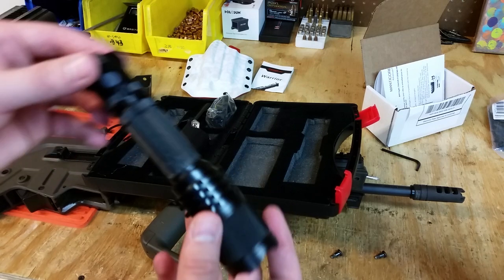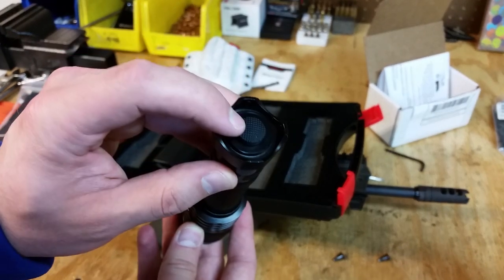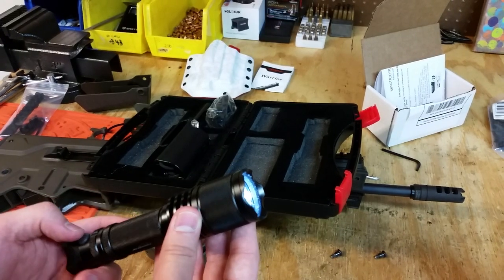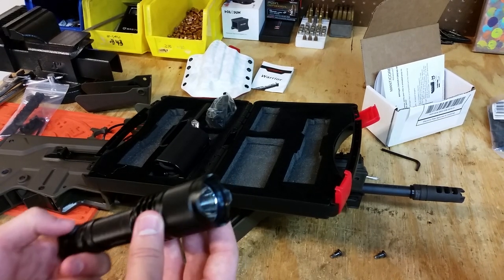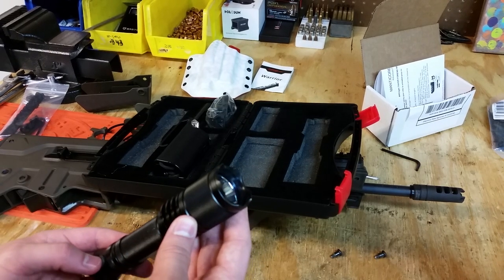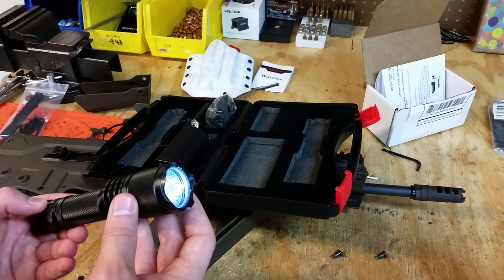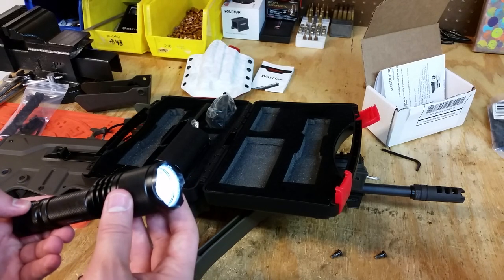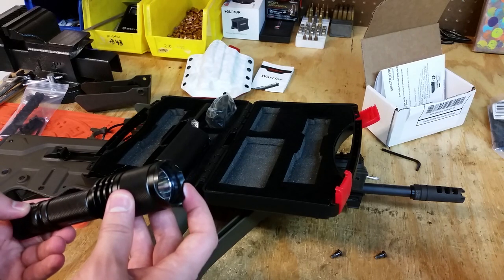The important parts of this flashlight are this button right here, which cycles through your brightnesses, and this button which actually turns the flashlight on. It's on. Now I can cycle through my brightnesses — there's strobe, and then the Firefly mode at only 7 lumens, which lasts 60 hours. Then 83 lumens, 404 lumens, and the brightest is 850 lumens, which is also the strobe setting.